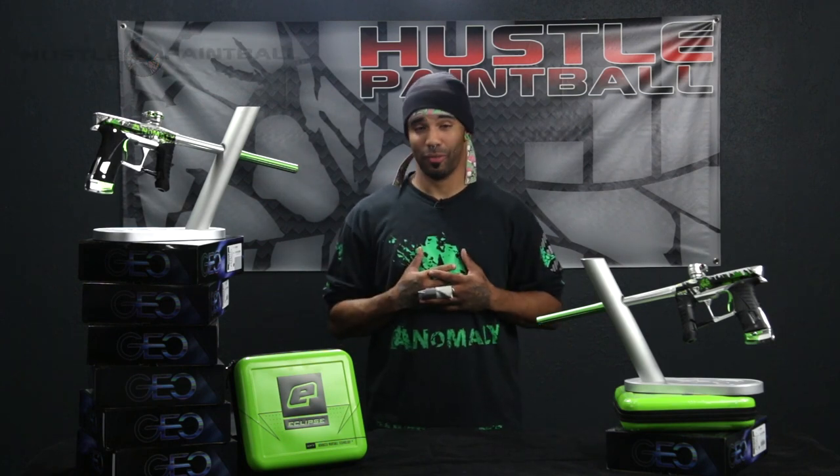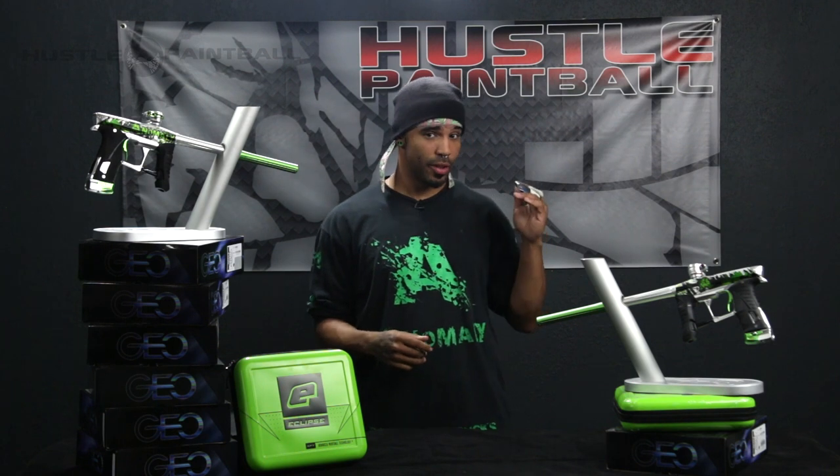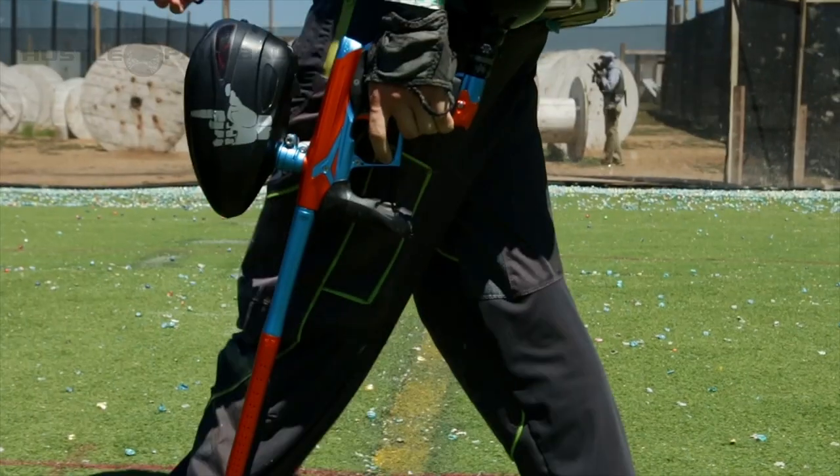What's going on guys? This is Eric with HustlePaintball.com and today I got some exciting news for you guys, something I've been waiting for quite some time ever since the Anomaly LV-1. This is the Anomaly G0 3.5 and if you're not too familiar with the G0 3.5, Jay and Russell did a fantastic job doing a review — the link is down below.